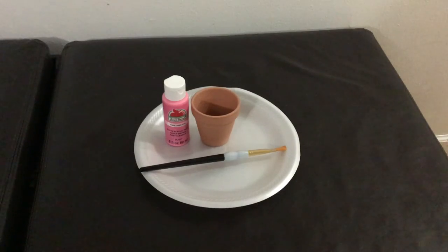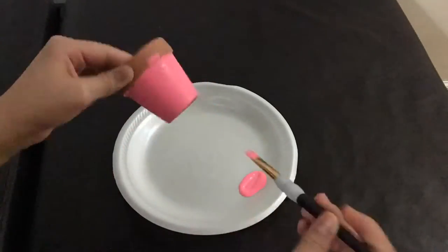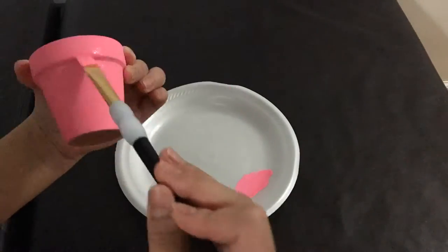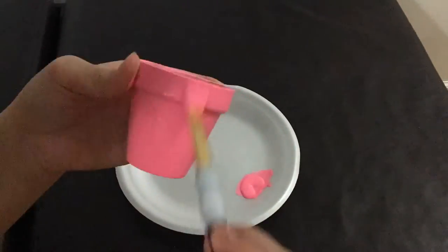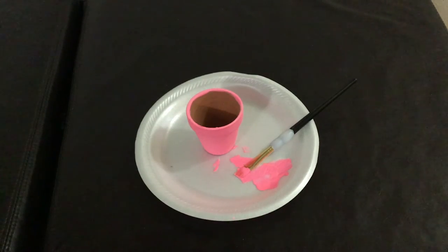I'm starting off by painting the flower pot. This may take a couple of layers so I'm going to speed it up. After you're done painting, let it sit and dry for a bit. I did not paint the inside or the bottom — I just wanted to speed up the process. Now we're going to move on to the flower part.